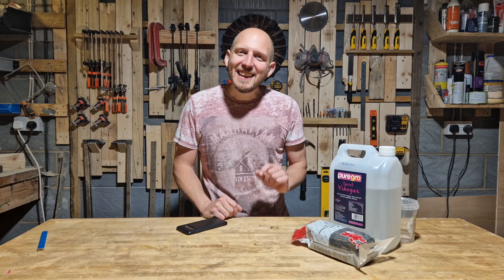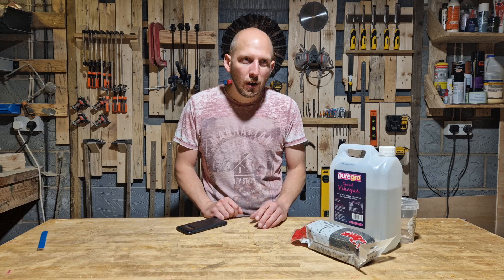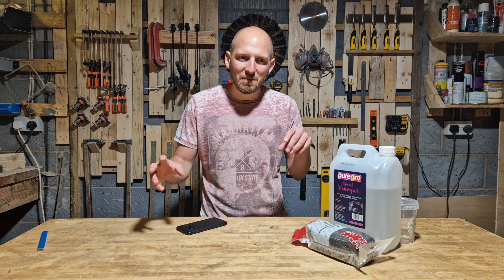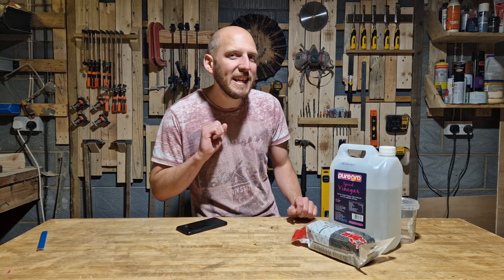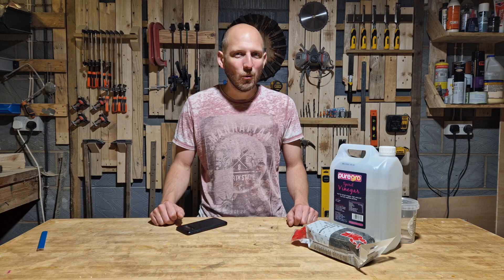Welcome back, guys. In this episode, I'm going to be experimenting with a new wood finish. One or two — or maybe 20 — of you have suggested I have a go at mixing some vinegar and steel wool and making some kind of thing to oxidise or patina wood. Surely, it can't work.